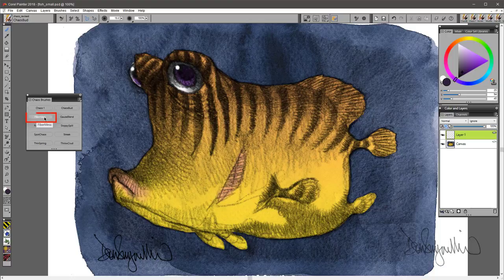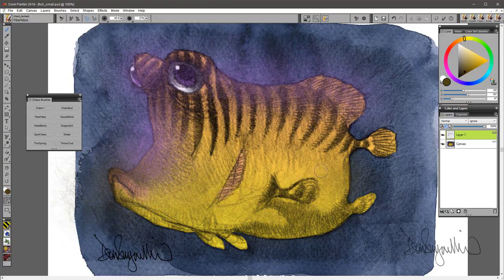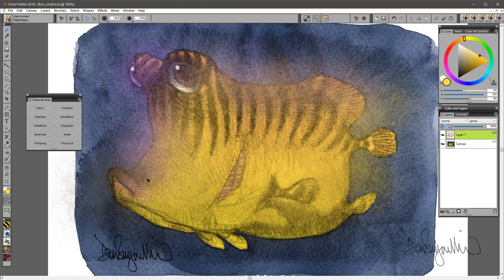Fiber Mess. This brush has a lot of little straight, fiber-y kind of things. It's a good brush to fill in some kind of gauzy effects, fibrous effects — very thin lines. Even at a relatively low opacity, it covers well, and you can build up as thick as you want with it.